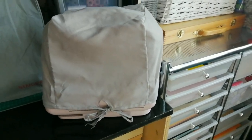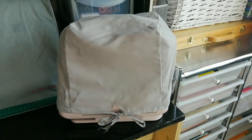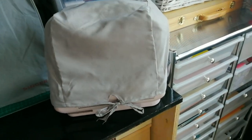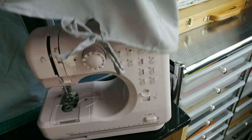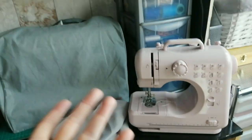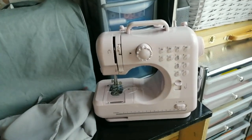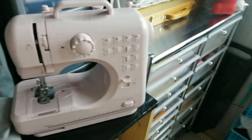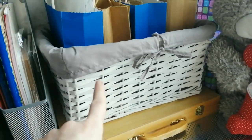Hey guys, back with another tips and tricks video! For anybody with a little sewing machine that needs a cover — and like myself, even though you use a sewing machine, can't make one — you can repurpose one if you've got these baskets anyway.